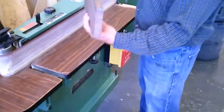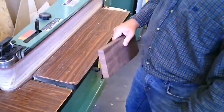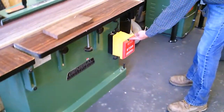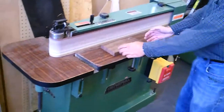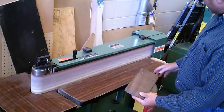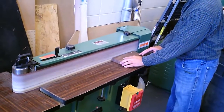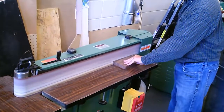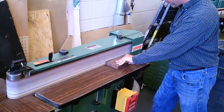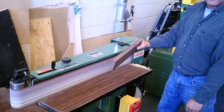So if we wanted to make this edge here nice and smooth, or if we wanted to put a shape on it, this is the machine that we use. We start cutting right here. Now if it was a smaller board, there's also a fence on the side here, so you can hold the board nice and flush. You put even pressure and it makes the board nice and smooth.